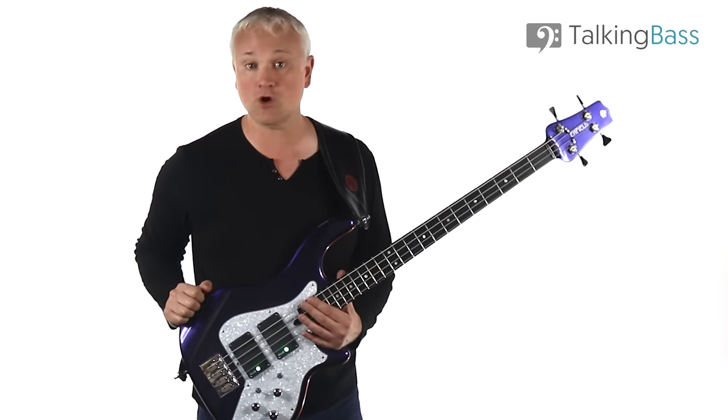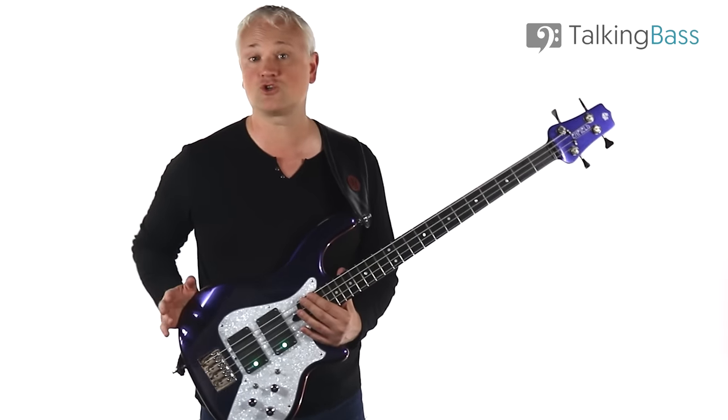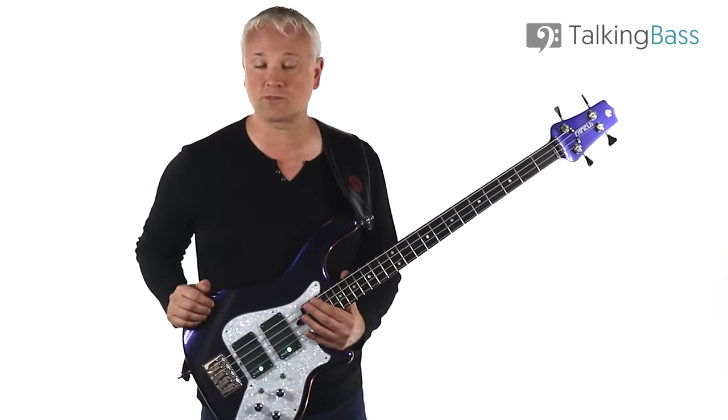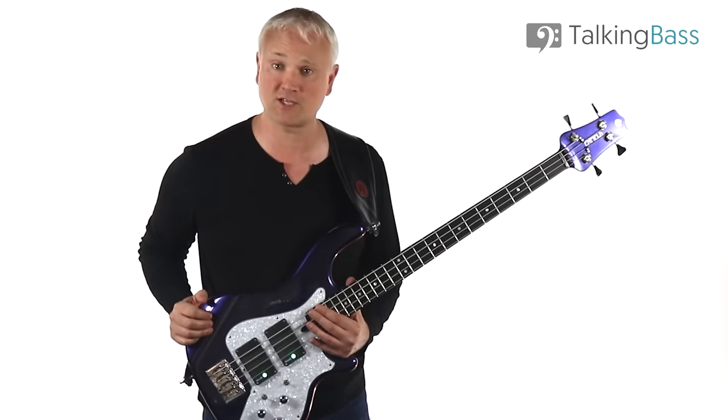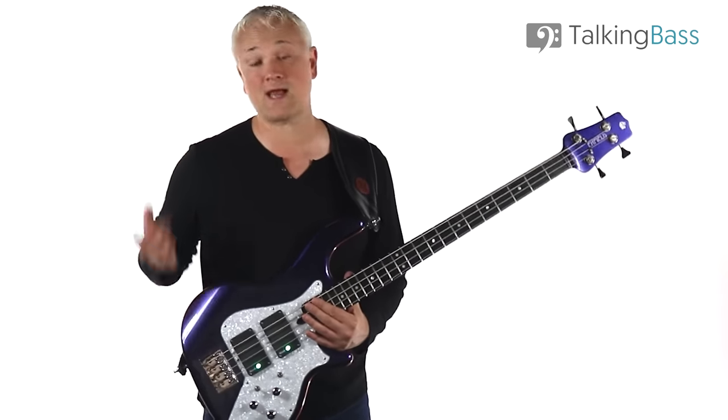Just click the link in the info below, then while you're there be sure to check out the lesson map where you'll find over 600 free bass lessons on every topic imaginable, all organised for ease of navigation. Violent and Funky is roughly around 105 beats per minute and it sounds like this.